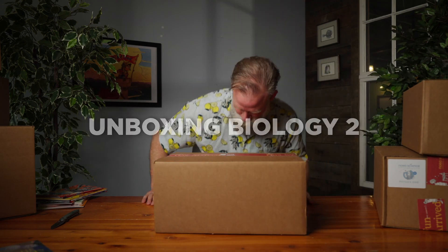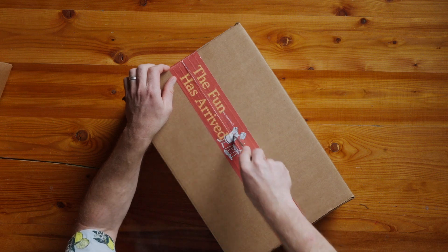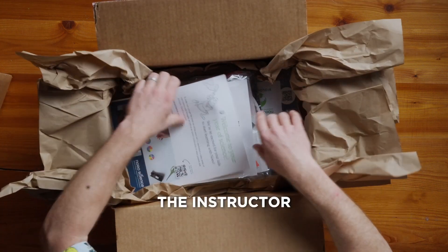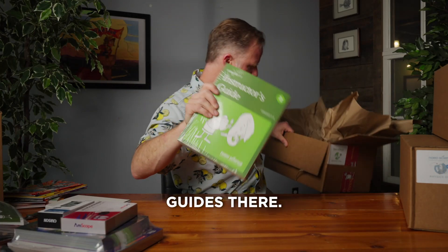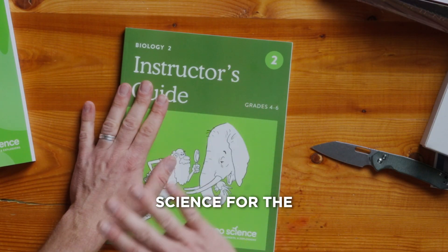Here we go, Bio 2. Let's unpack her. The instructor and lab manual guides are right there. This is your go-to for science for the school year.